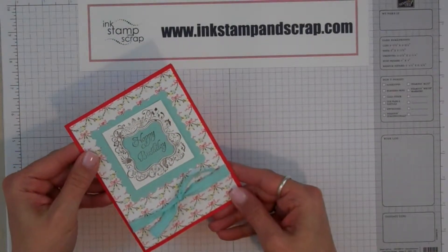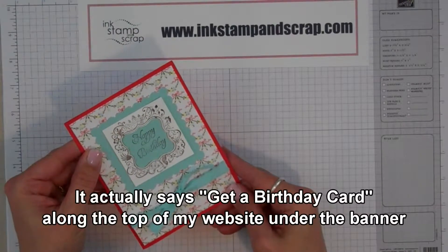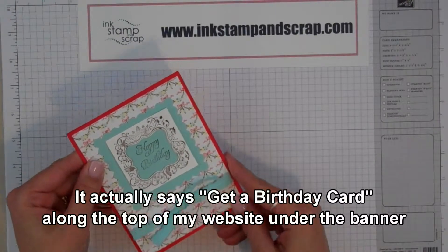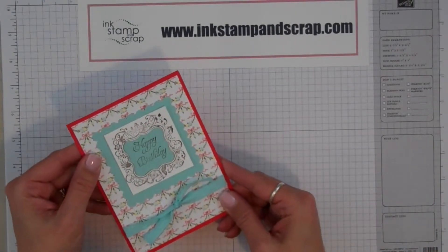This is a happy birthday card that I'm sending to all my customers that have signed up on my birthday form. You can find it on my blog www.InkStampAndScrap.com. If you register your birthday, then during your birthday month, I'll send you a birthday card with a great coupon inside.